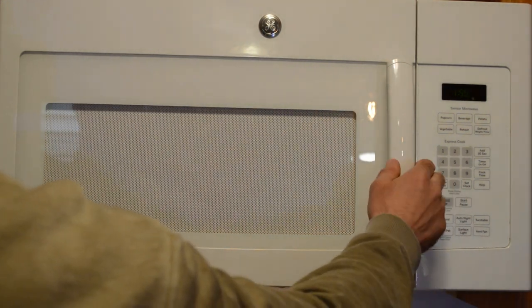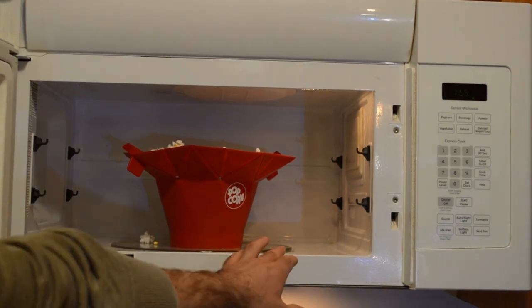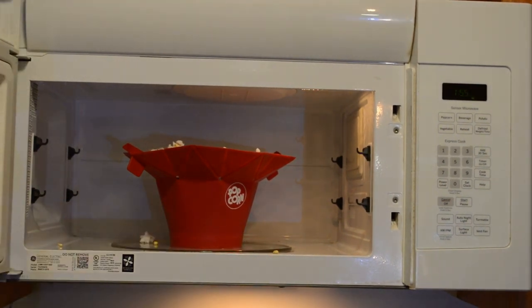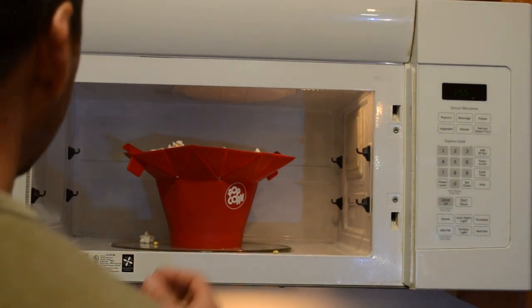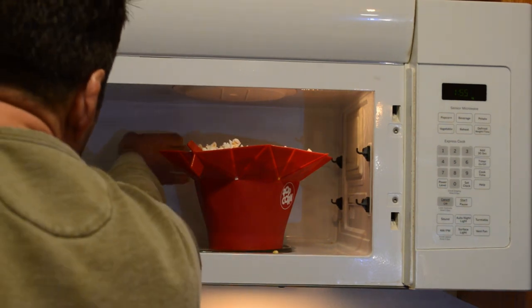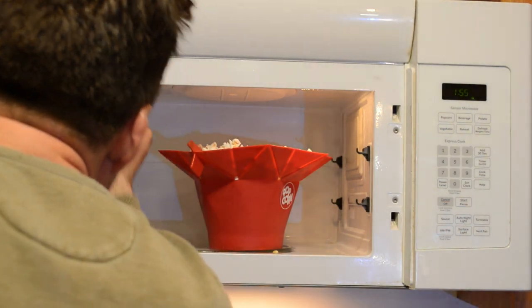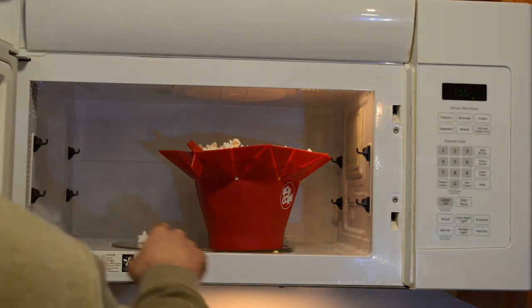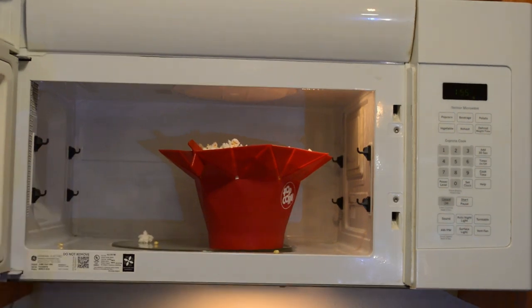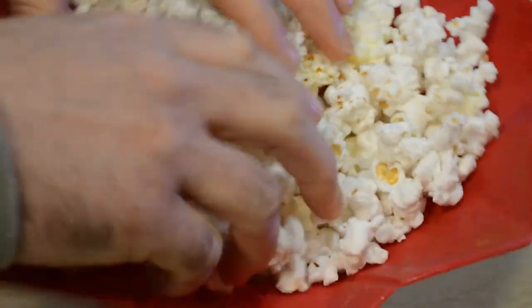I don't want to burn it so I'm going to stop it here. You can see a few kernels right here, but the oil isn't splattered all over the microwave — at least I don't think so. No, I don't think so. For the most part everything stayed inside the container. That's the finished result — nice fluffy popcorn. It unfolded in the microwave just like it said it would.